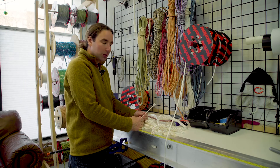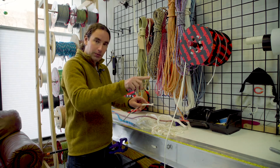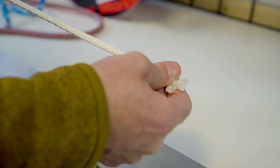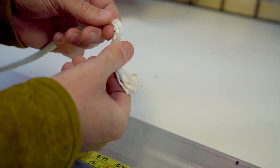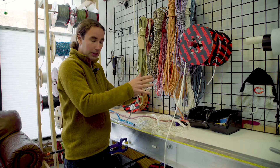Superior to that in terms of strength and stretch is a braided rope. This is where instead of the ropes wrapping around each other, they're interleaved, and this is superior because it doesn't want to twist as it loads. It's also lower stretch because the fibers and strands are more parallel to each other and in line.